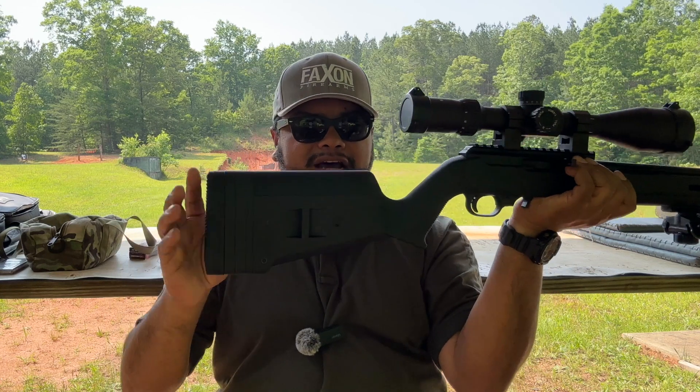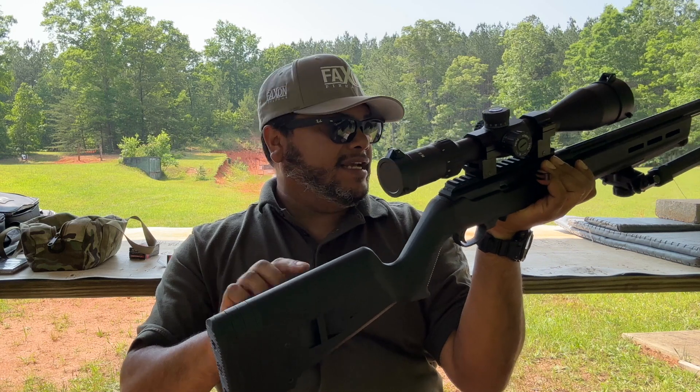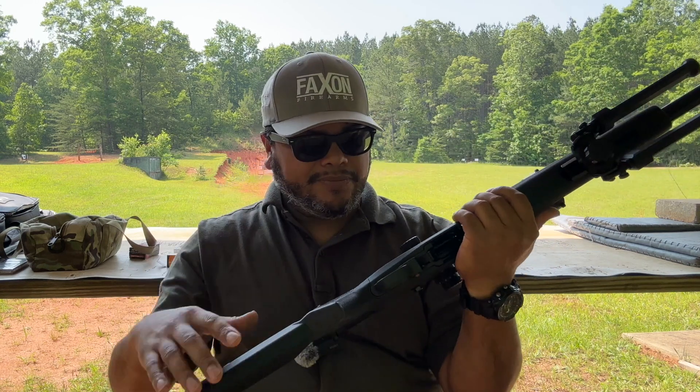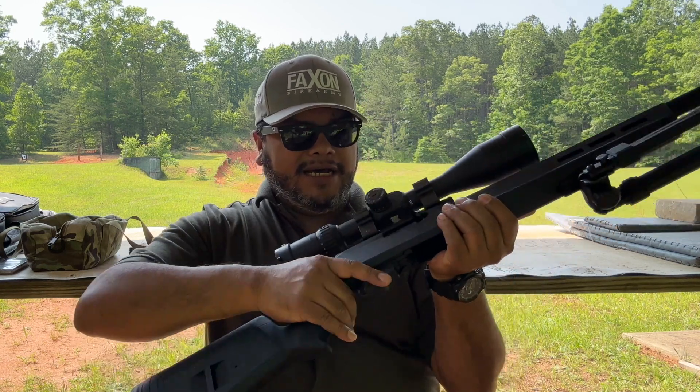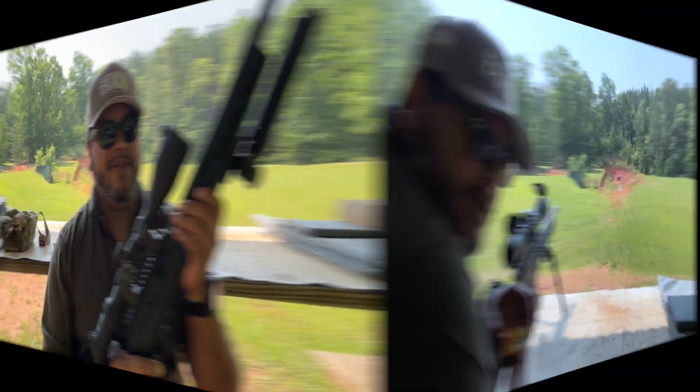You've got different pads from Magpul that come with it, sling attachments, and so many sling attachment options available with M-LOK on top. Overall, everything looks very nice. Enough talking — let's shoot some groups.